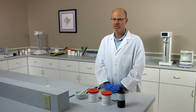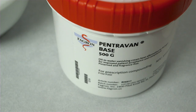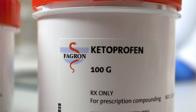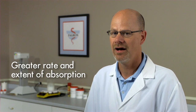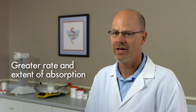Hello. This demonstration will show the advantages of compounding using Fagron's Pentravan base. Fagron's current penetration enhancement study compared Fagron's Pentravan versus the traditional PLO system. The results showed that when compounding with Ketoprofen 10%, using Fagron's Pentravan, there was a 3.8-fold increase in the delivery of Ketoprofen through the skin versus the traditional PLO system.